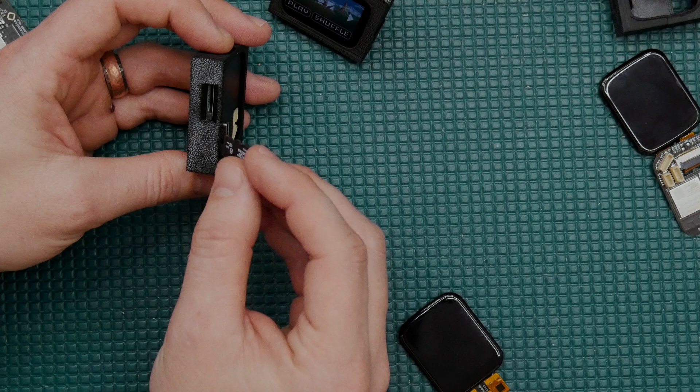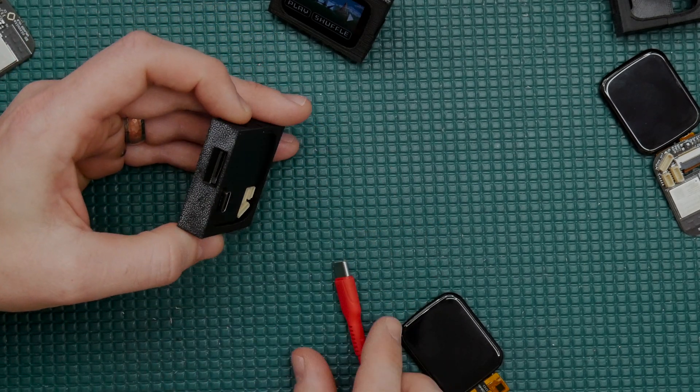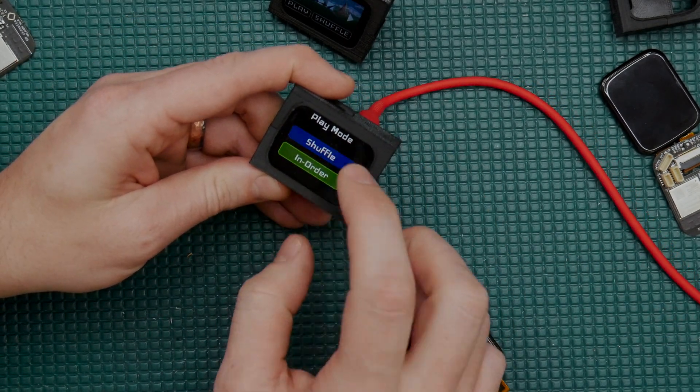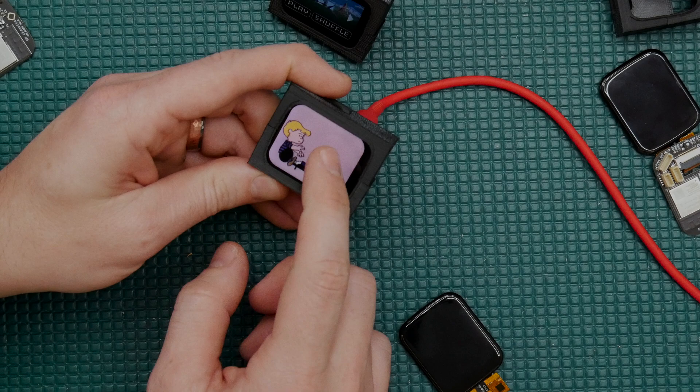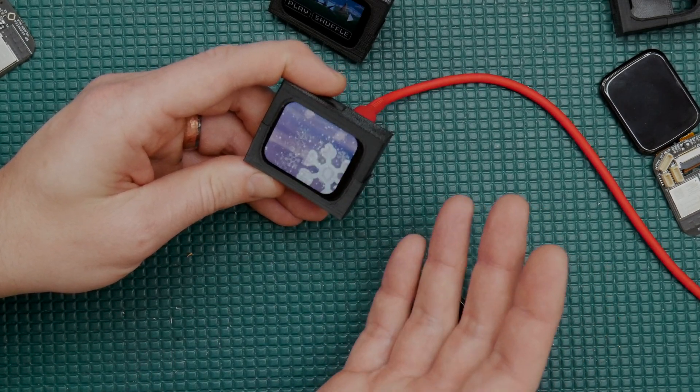Then we simply take the SD card, pop that right into the vPlayer, power it up, and we have our videos playing that we just created. Pretty simple like that.